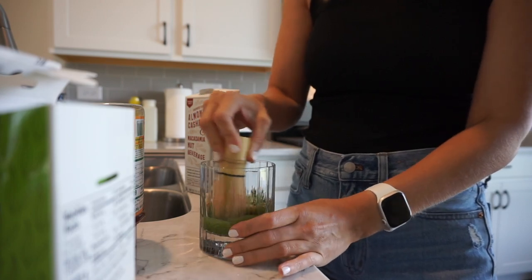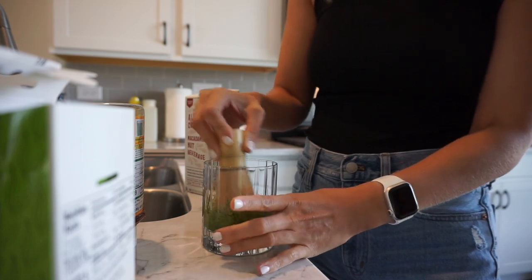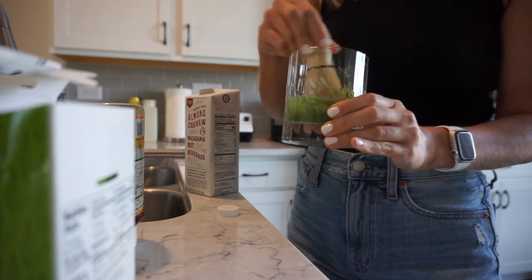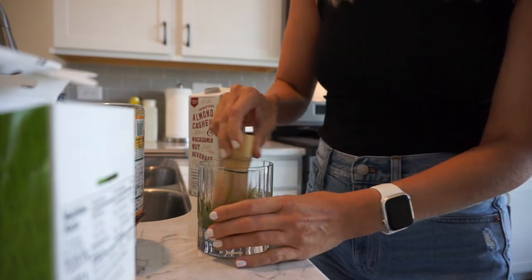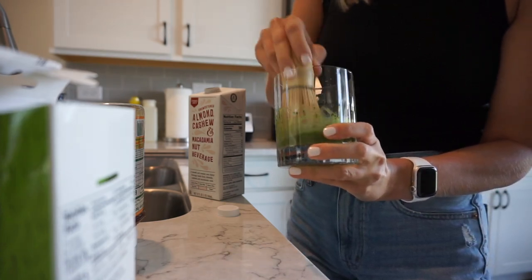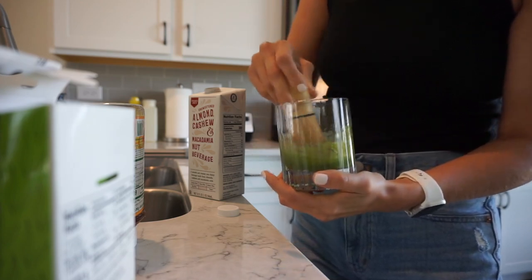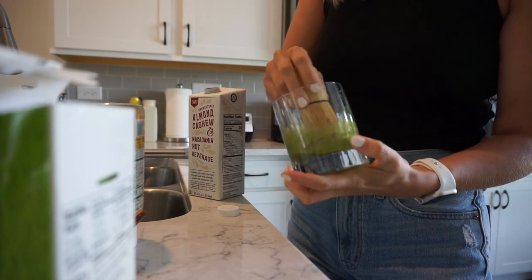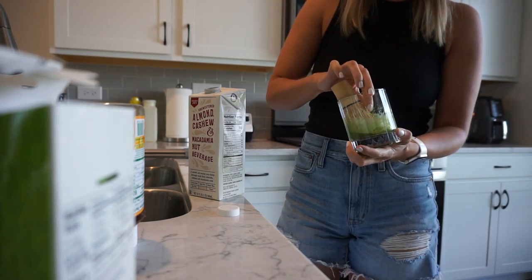You can also use like a shaker bottle, a blender, or whatever. I find that this is really easy to combine and easy to scrape down the sides. You can get these really affordable on Amazon — I'll link the kit. Just a little bit of milk, and you just want to make sure that the matcha is incorporated in the milk and blended through so there's not a bunch of big chunks. It blends in better with warm milk than with cold — keep that in mind.